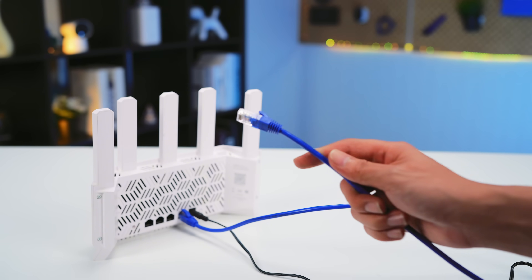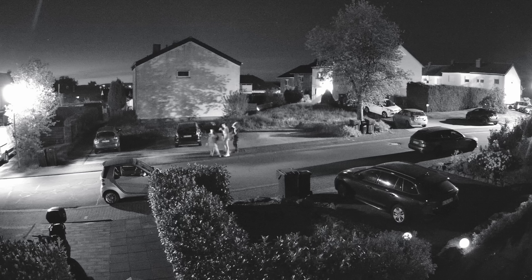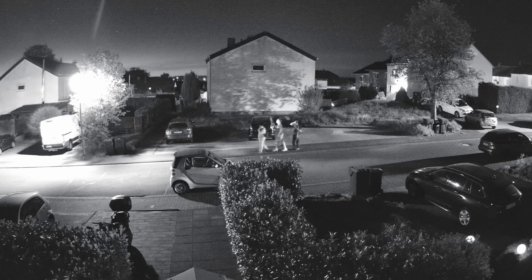And don't forget, being PoE, you've got one simple Ethernet cable delivering both power and data, giving you a super stable hardwired connection for 24/7 recording with no signal drops.